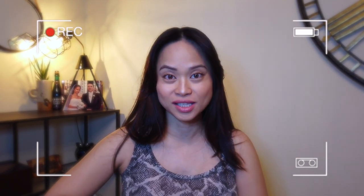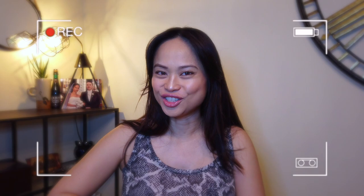Hey loves! Bucsuk! Mabuhay! And welcome back to my channel. For today's video, I'm going to do my very first unboxing for a mommy essentials. So if you're interested to know what this item is, just stay tuned.